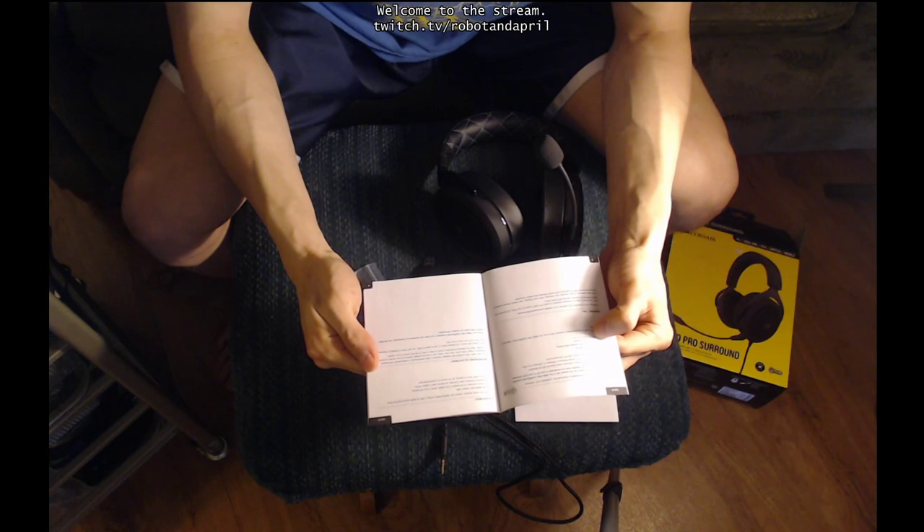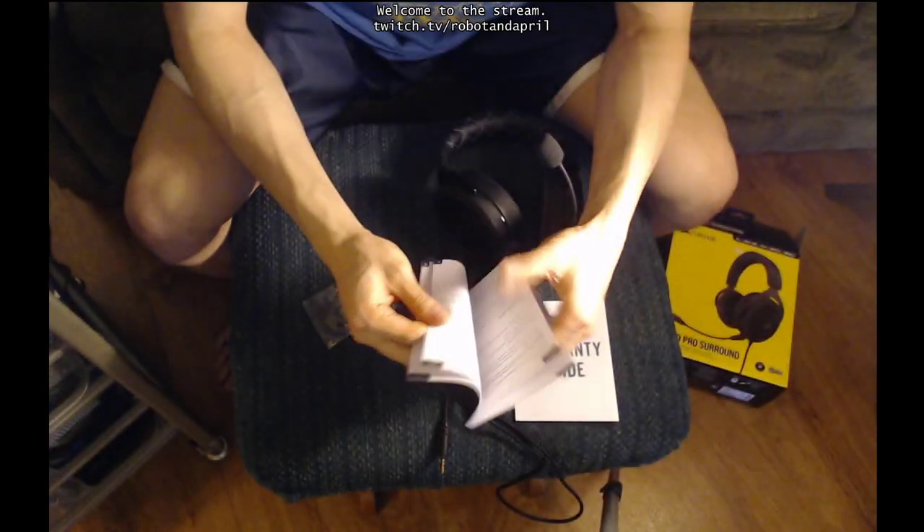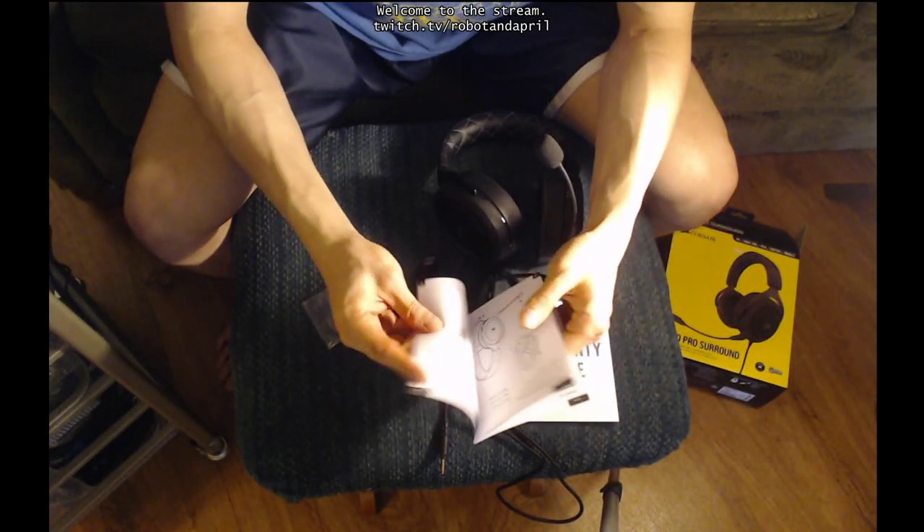Enjoy your HS60 Pro Surround headset. If you have any questions or comments, see the back panel of this guide for contact information. And then it goes into French and then the other languages.